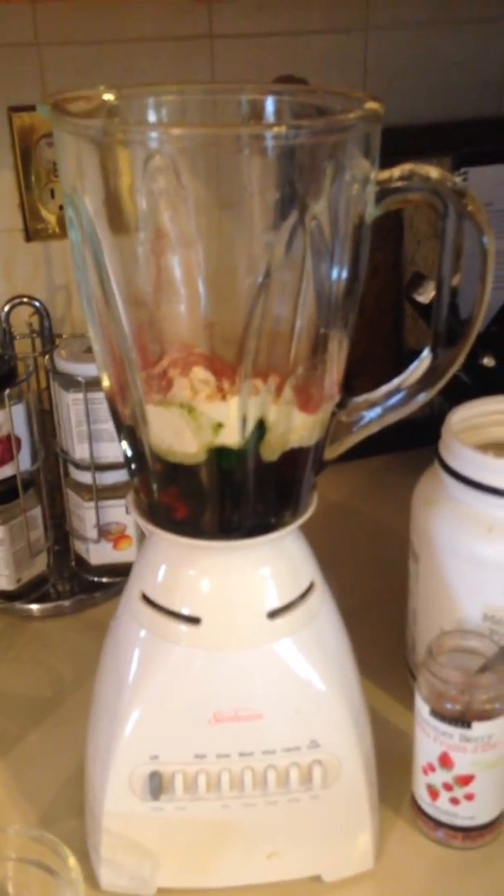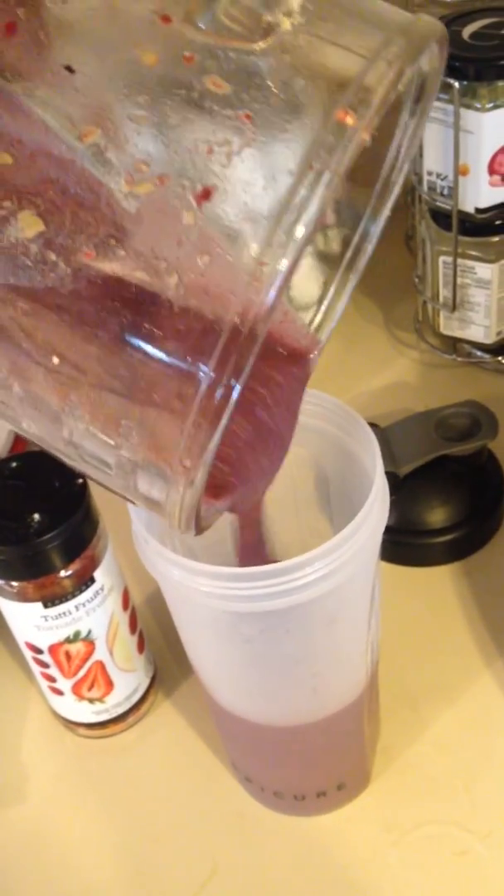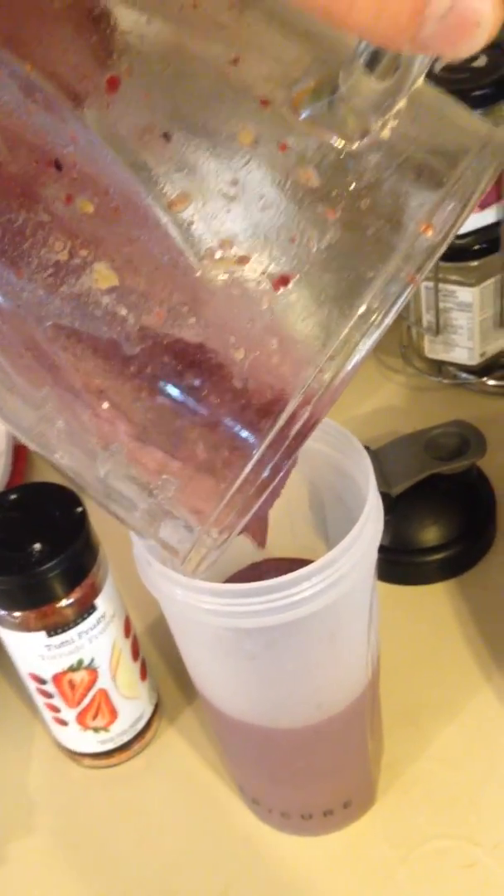Blend it and get ready to enjoy. Delicious — all blended up! So I'm going to pour that now into my Epicure shaker.